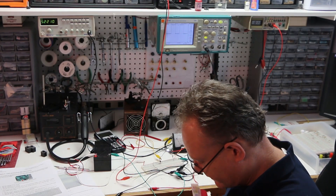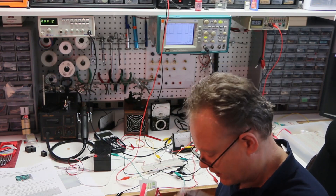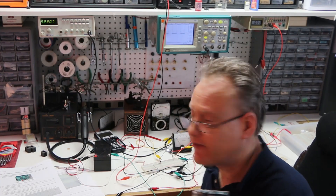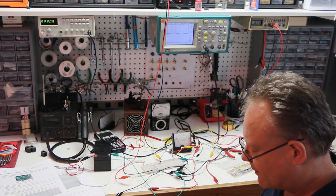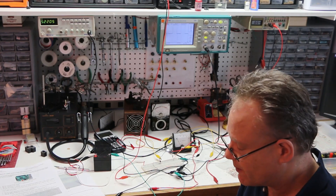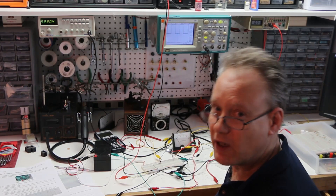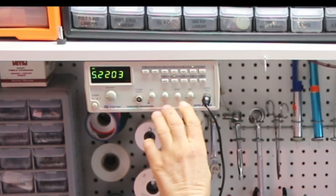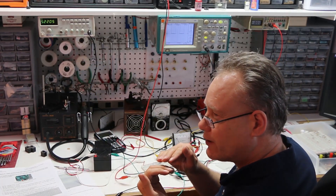Arduinos and Raspberry Pis are really cool microcontrollers and they can put out a pulsed DC square wave just like this. A Raspberry Pi is more like a computer and is a step up from an Arduino. I've got my function generator giving a 5 Hz signal, and with amplitude and offset set appropriately, I'm getting pulsed DC that simulates the output from these microcontrollers.